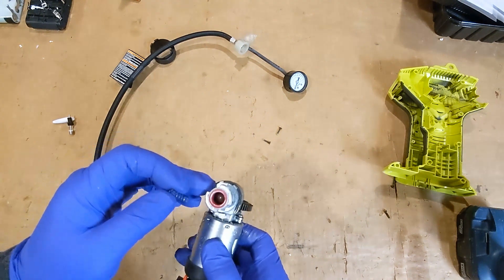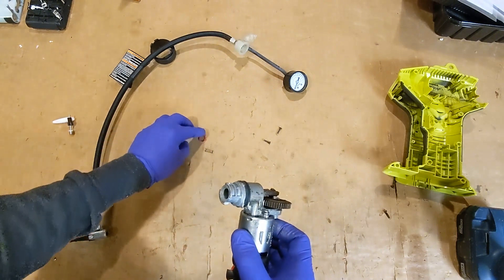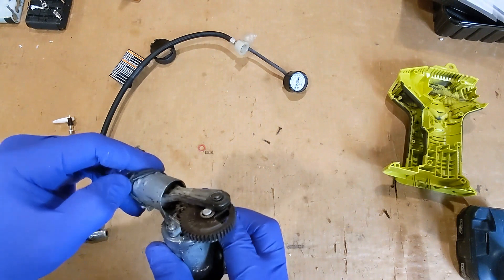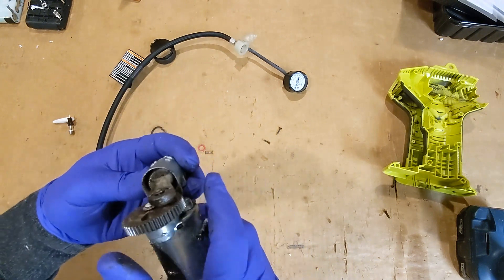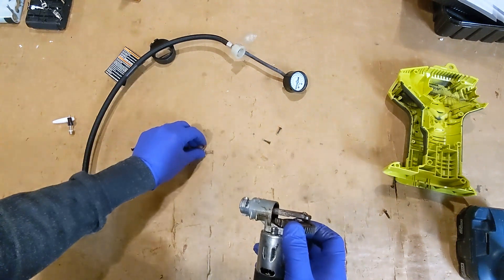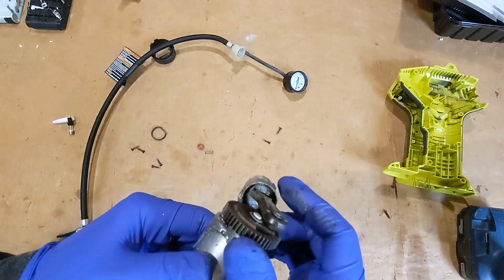So we've got basically a ball valve, the spring to keep the pressure, and that's it. There's the ball, a little piece of plastic — it's just a tiny compressor, very simple.